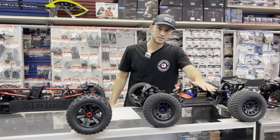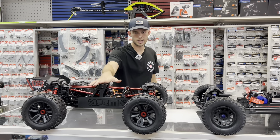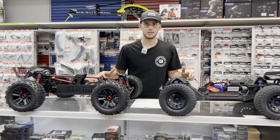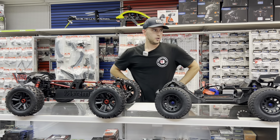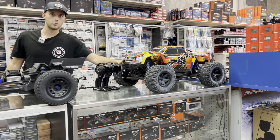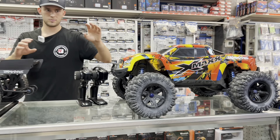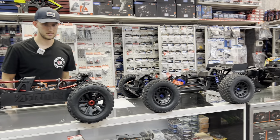We know how the XRT compares to the X-Maxx. Let's not forget that there are other vehicles that compare directly to the XRT, and that's from Arma — the Creighton 8S. So why don't we unpack an 8S Creighton and check it out side by side? Let's go ahead and grab a Creighton 8S and hold them side by side to see how they compare.